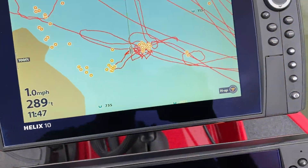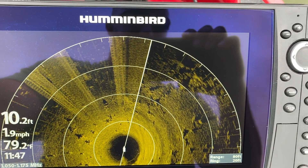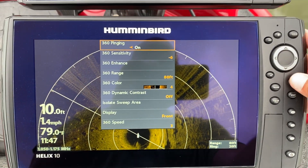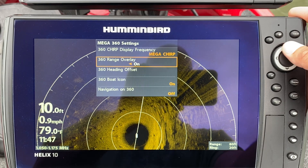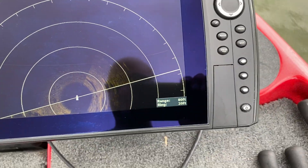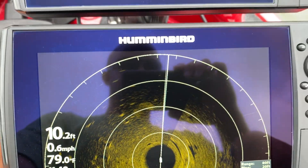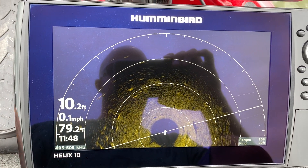All right, you can see we're kind of coming back onto where those stumps are. Now what I'm going to do is take this off Mega/Omega and put it on 455 kilohertz. Might have to play with my settings a little bit — maybe not. Check this out: you heard me move the trolling motor and I get no interference on the 455 kilohertz setting.